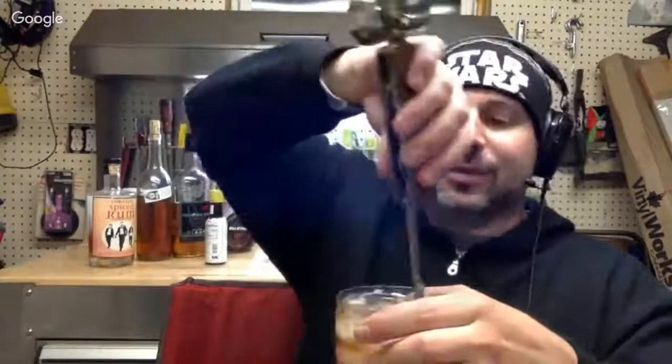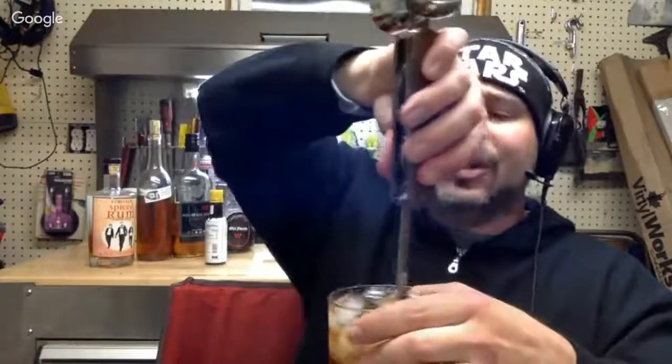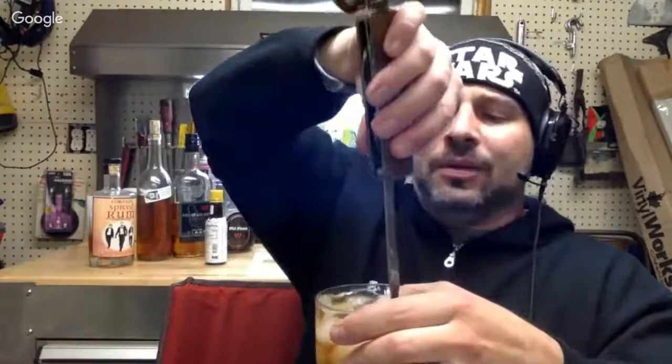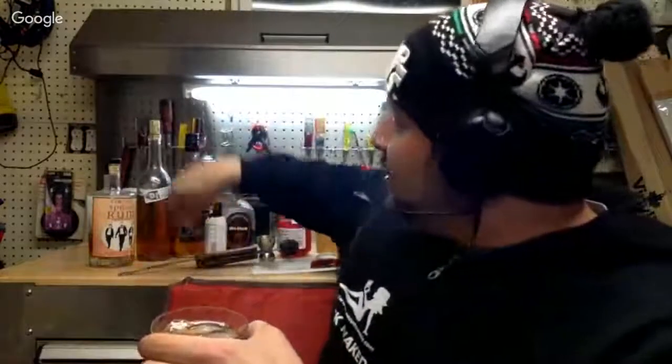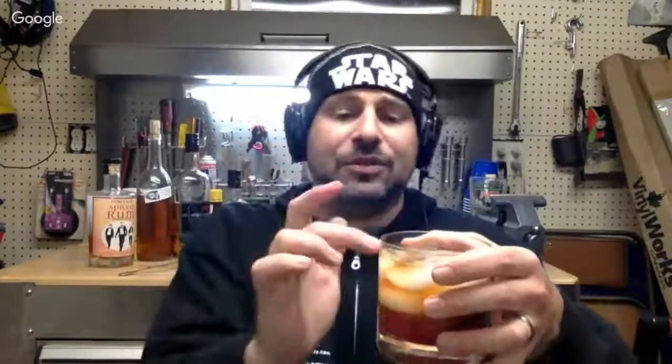I'm going to top mine with some Mount Gay Black rum — this is the Eclipse Black. This is a very whiskey-like rum, which is why it goes well in the old fashioned. You can find different variations of the recipe on Mount Gay's website. Then stir very gently — I don't like to mix up too much of that sugar. When you first start drinking this cocktail you'll get mostly the spirit, then as you progress it gets sweeter and sweeter. Like a cigar changes from start to finish, so does the drink, giving different dimensions.